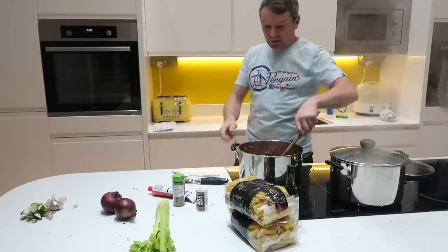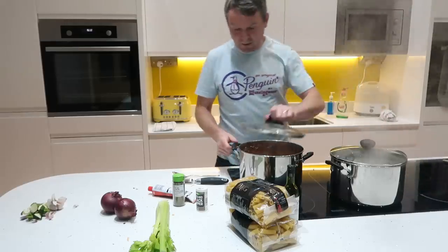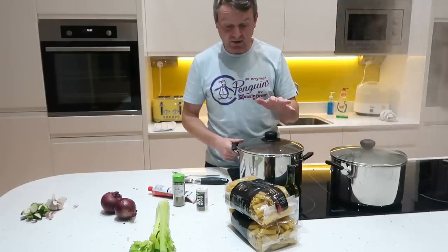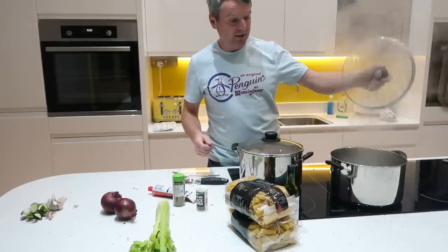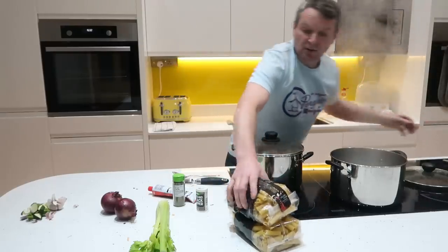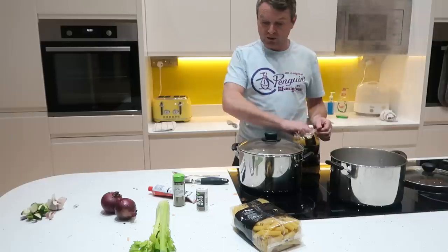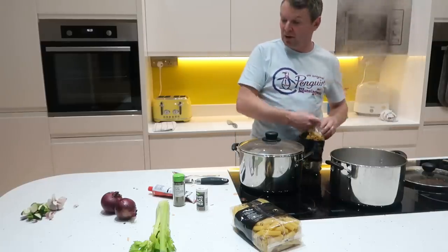So all I'll do now is just leave that with a lid on it, bubbling away for probably 10-15 minutes. And in the meantime I've got a pan of boiling water which I'll just add the pasta to. By the time the pasta is cooked, this will be ready, and it will be time to serve it up.